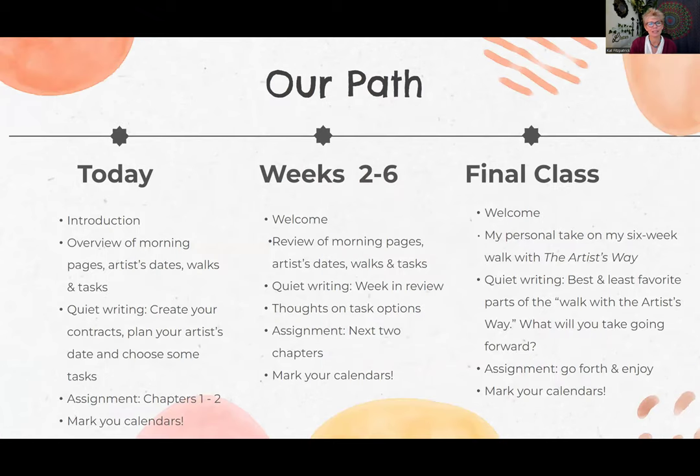I'm going to help facilitate that process. Today is our introduction. I'll give you a little overview of my understanding of the morning pages, the artist's date, walks that she recommends, and tasks. I'm going to ask you to pause your video and do a little writing. I've included a link so you can download my version of the contract if you like, or you probably either have the book, the Artist's Way, or you should get it if you're going to do the class — she has a copy in there.